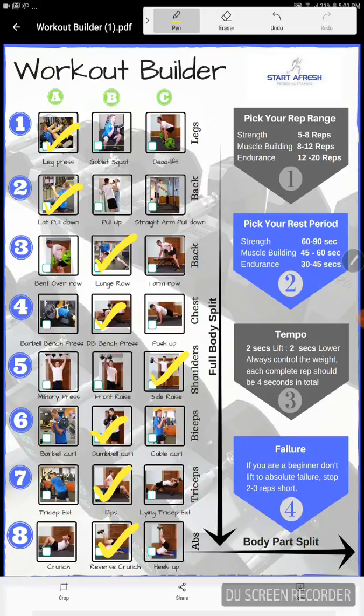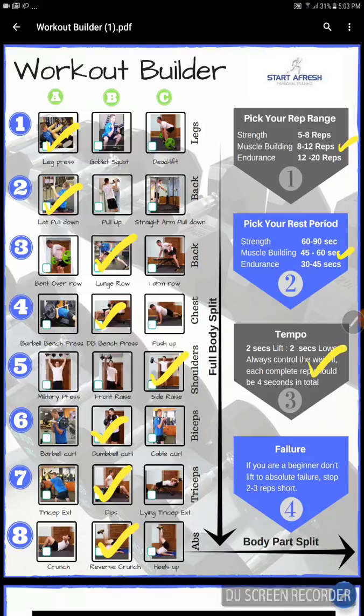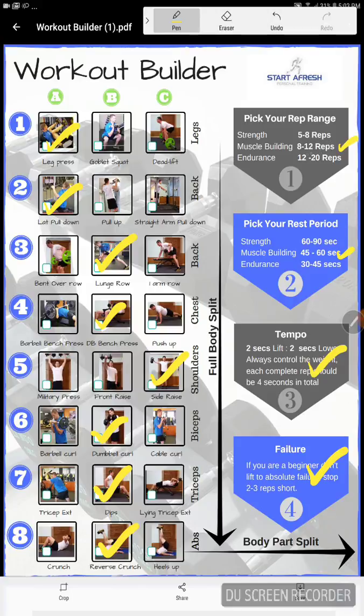Then come around to the other column on the right and decide on your goal. Let's say you want muscle building — you're going to do each of those exercises in the eight to twelve rep range. Come down and look for rest periods: if you're on muscle building, you're looking at 45 to 60 seconds of rest between each exercise. Then look for tempo — this is about making sure you're lifting properly. Two seconds up and two seconds down is a really good tempo for muscle building. If you're a beginner, don't go to absolute failure, but if you're more experienced, lift to failure — do your eight to twelve reps to failure.